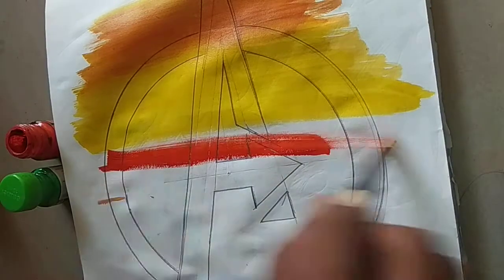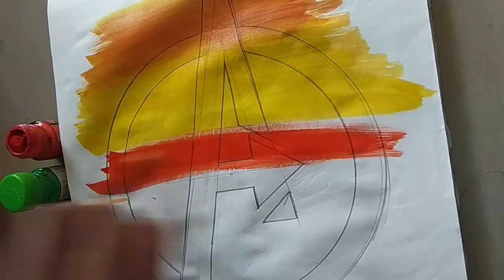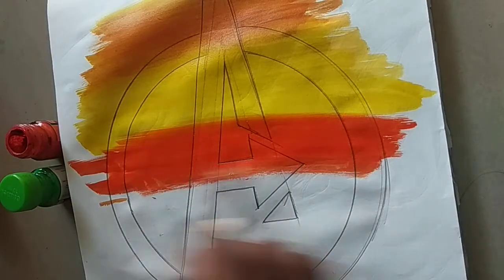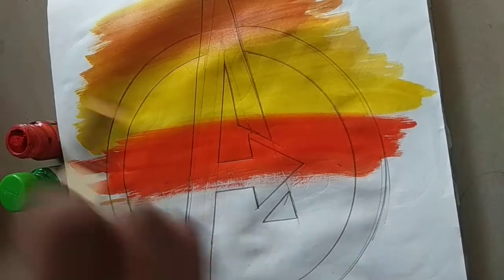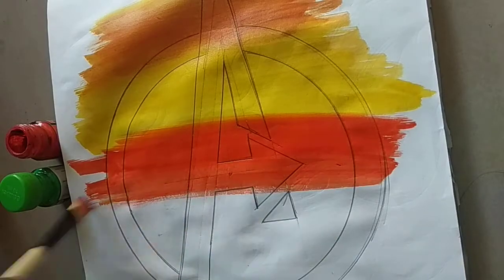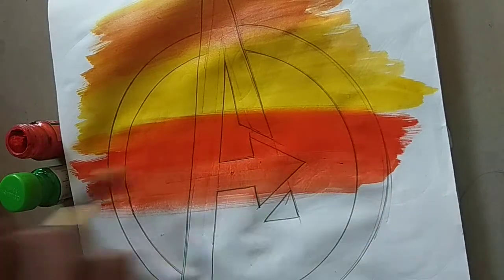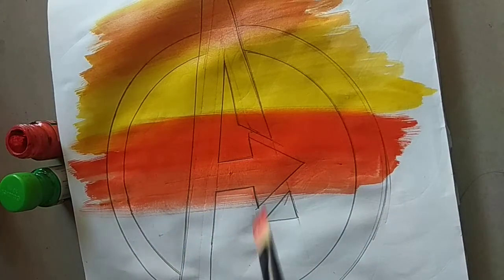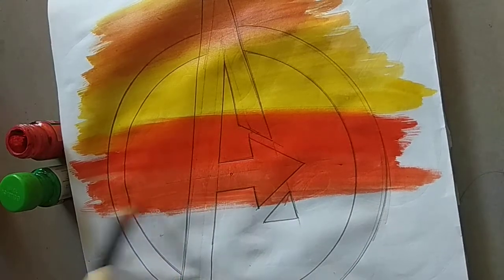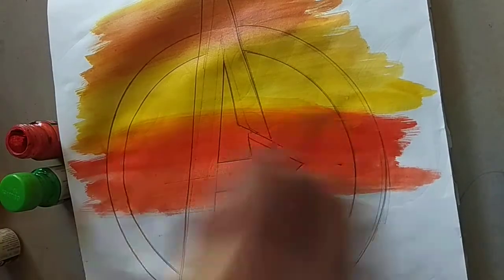Now we will start doing it from here. We are only going to take the bright colors, because on the outside we are going to do black — like this.